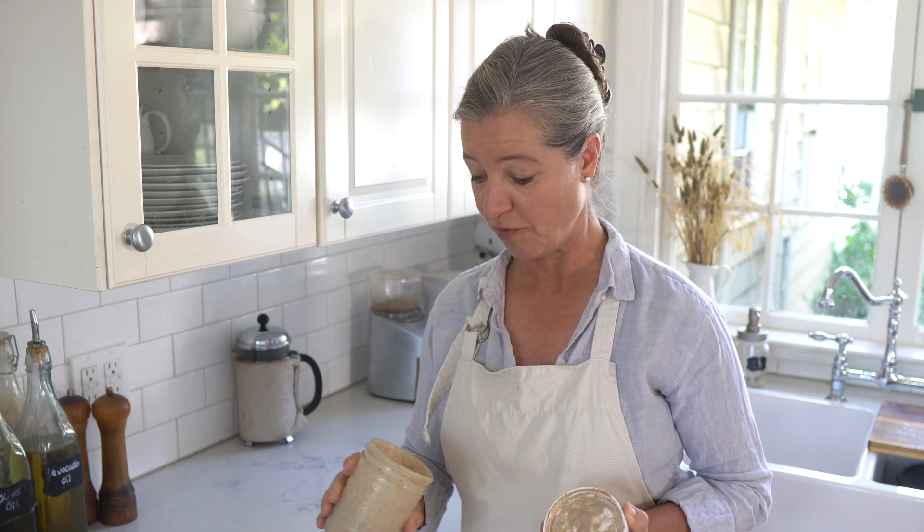So here I have my sourdough starter. I have actually fed it with rye flour, and rye flour is almost like steroids for your sourdough starter. So if you have a sourdough starter that's not particularly active, just feed it a little bit of rye flour and you'll be surprised what you will find.